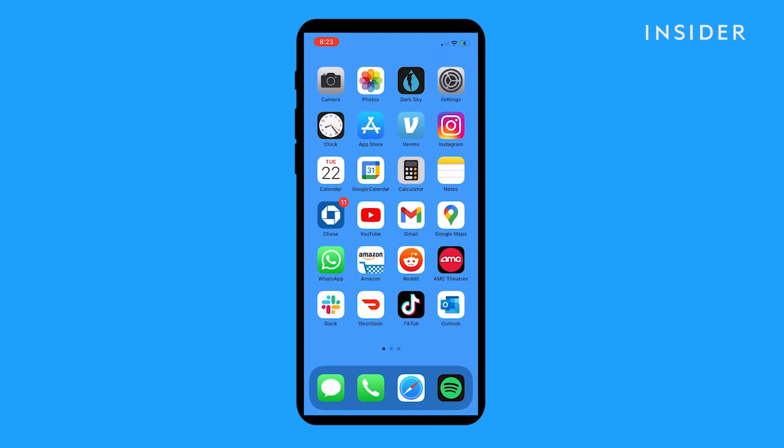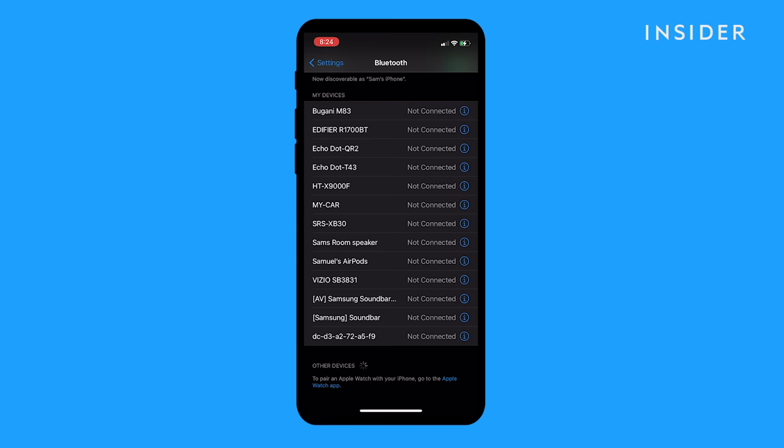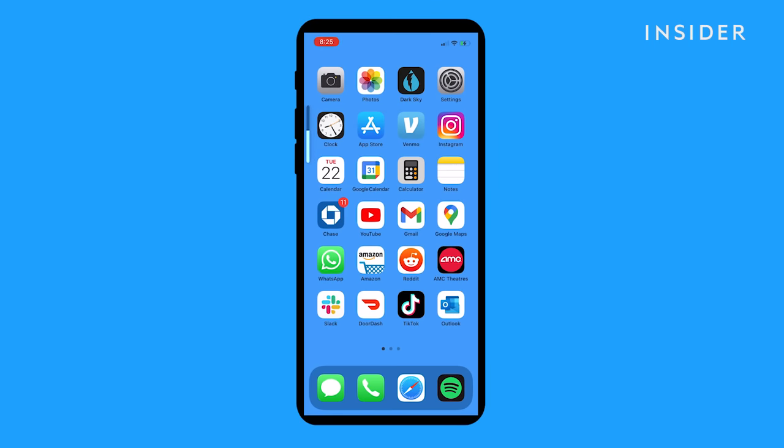You might also need to open the Settings app, tap Bluetooth, and tap AirPods to reconnect them. Finally, play music again, adjusting the volume as needed.